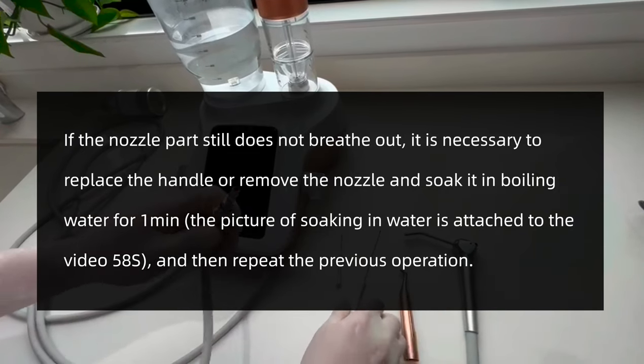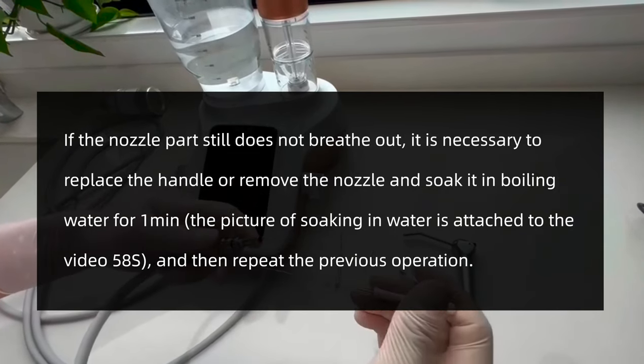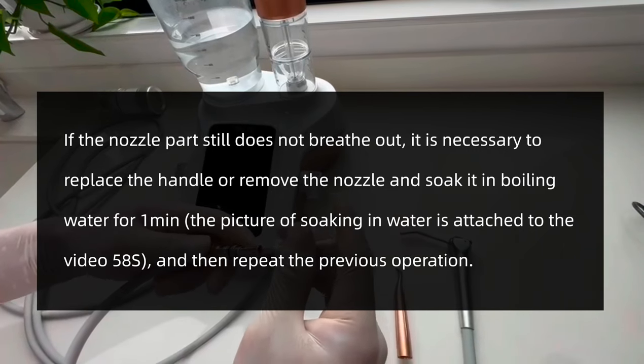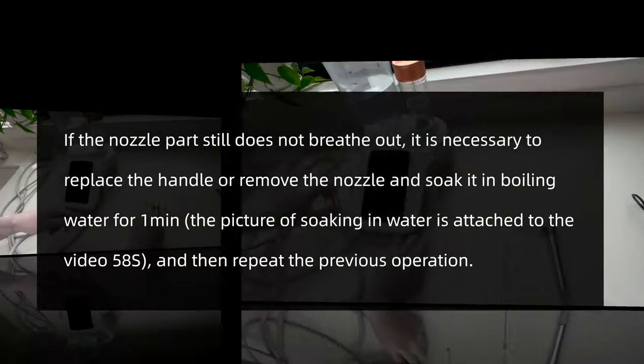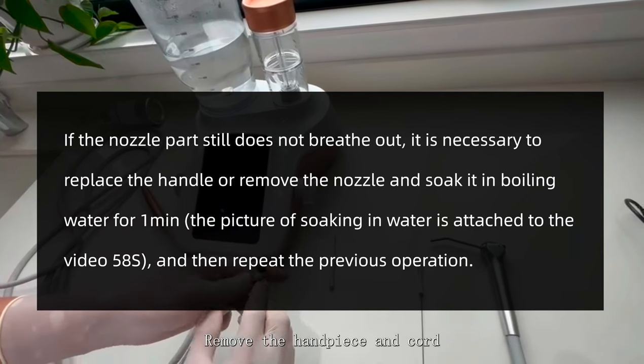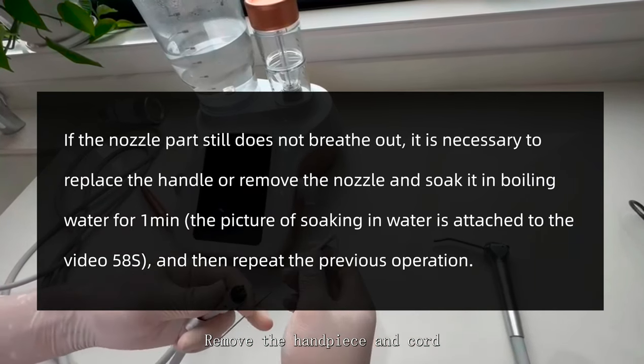If the nozzle fails to emit air during normal working and still does not emit air when the handpiece is removed, but after the cord is removed there is air out of the main unit outlet, it indicates a blockage in the cord. In such cases, the cord needs to be unblocked.